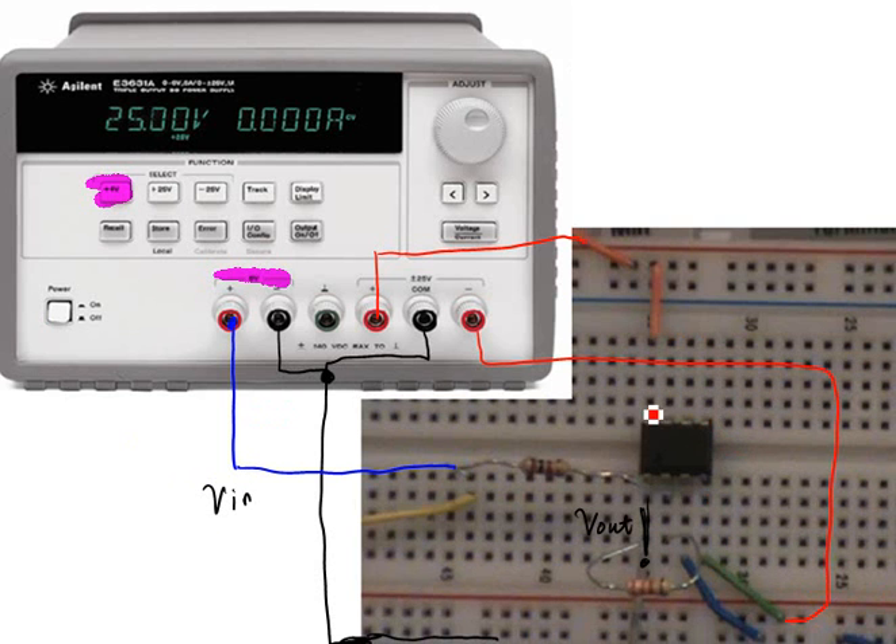Let's review the important steps to power a TL072 chip. Pin 8 needs to be connected to positive 15 volts, and pin 4 should be connected to negative 15 volts. All signal common grounds are connected together. We used the 6-volt power supply to generate the input signal to the inverting amplifier.